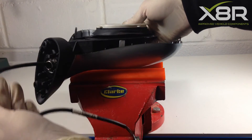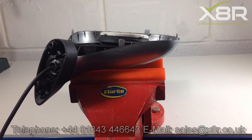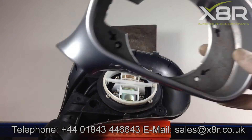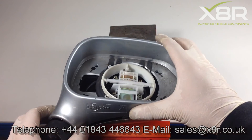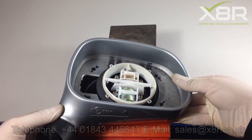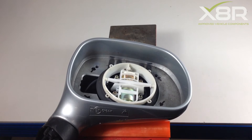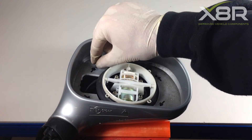Slot the new mirror into the cover. Re-fit the top part of the cover onto the new mirror, making sure it is aligned correctly and slotting in. Once you are happy that it is slotted in correctly and there are no gaps around the side of the mirror, re-fit the four T10 screws.